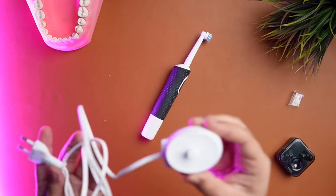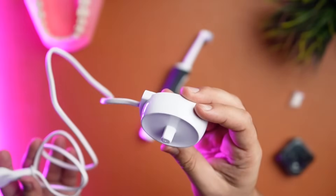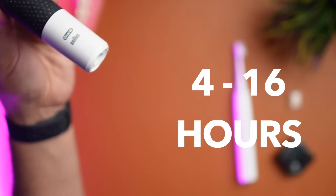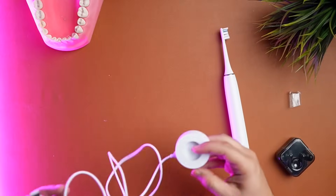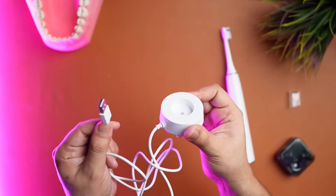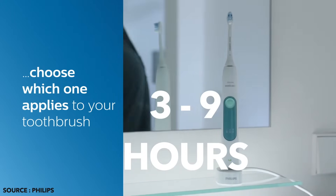The Oral-B toothbrushes generally have their own proprietary wireless charging solution like a charging base. The newer Oral-B brushes come with a magnetic charger and take anywhere from 4 to 16 hours to completely charge depending on the model. The sonic toothbrushes can be charged with a micro USB port, USB-C, and even wireless charging, taking around 3 to 9 hours to completely charge.